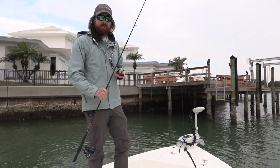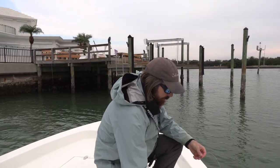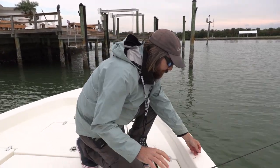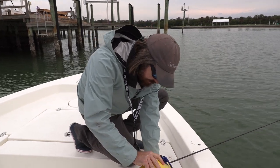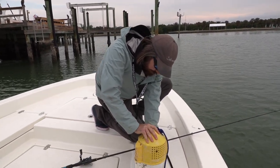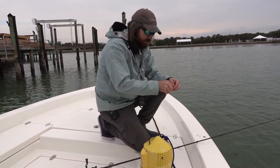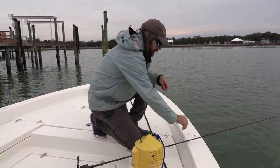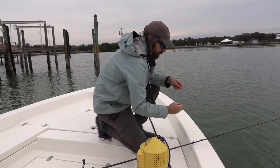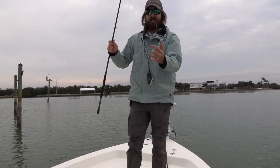Usually if there's grouper, there's going to be sheep's head, mangrove snapper, all sorts of fish. The cool thing about these shrimp is that they will catch every single one of them. This is a great type of fishing to do if you have kids out or are taking somebody new to fishing — it's easy and everything will eat it. Another one rigged and ready.